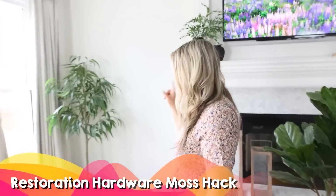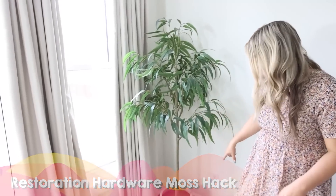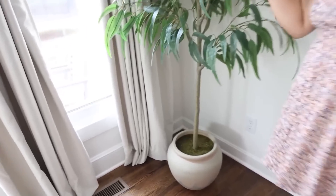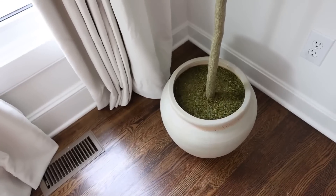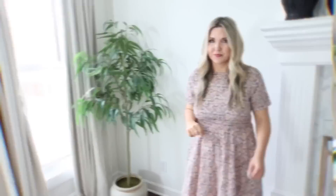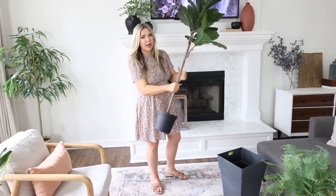Over here in the corner I have this gorgeous plant — it has a pot at the bottom, moss around the top. This is from Target and it costs $150. If you don't want to spend $150, I'm going to show you how to get this look for a lot less. This plant is actually from IKEA and it's around $50.